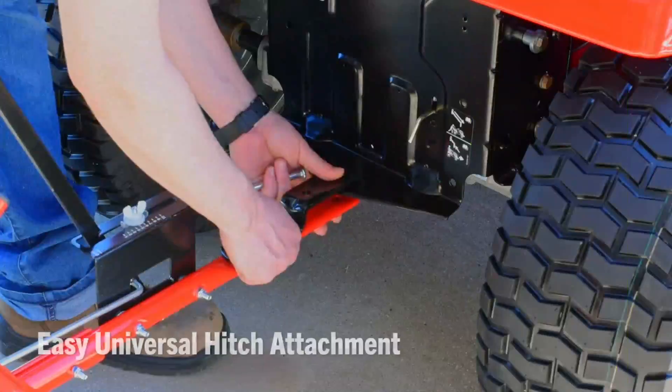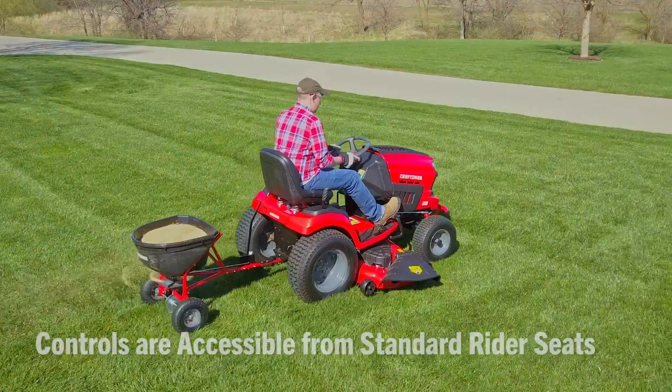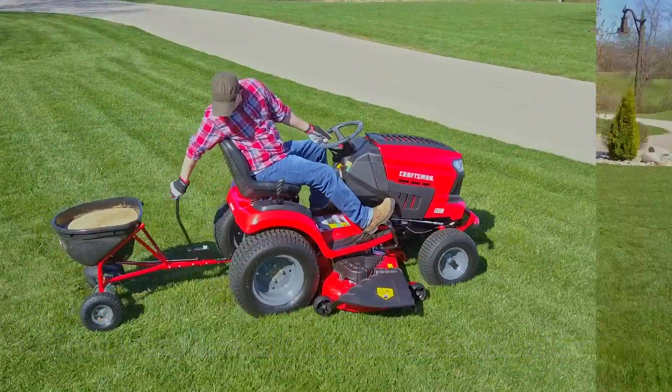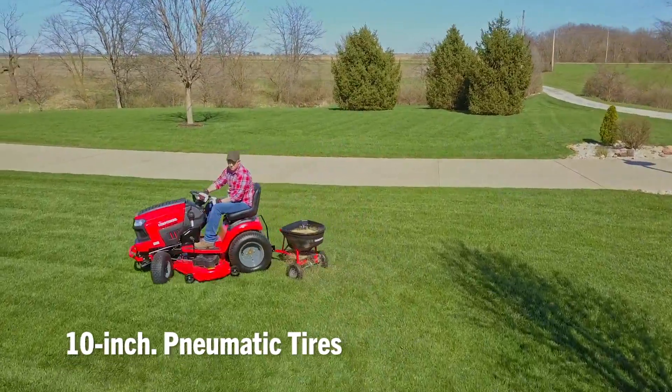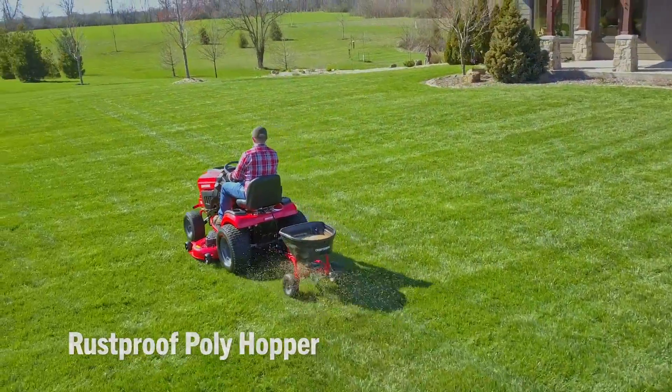A universal hitch attachment connects quickly and easily to all riding mowers, and the on-off control is accessible from standard rider seats for more precise application and less fatigue. 10-inch large pneumatic tires allow for smooth transport, and the rust-proof poly hopper and spreader ensure your spreader will last season after season.